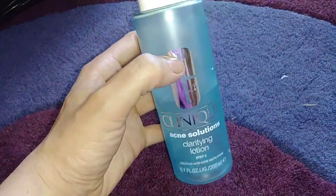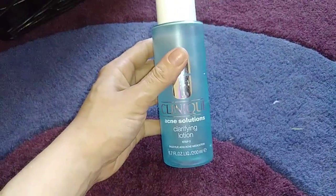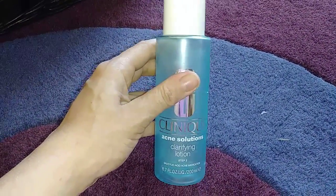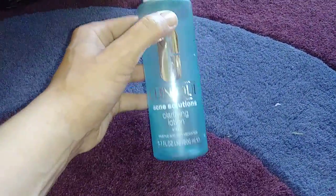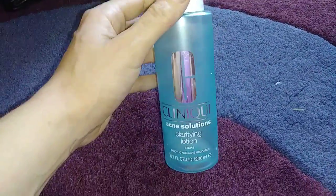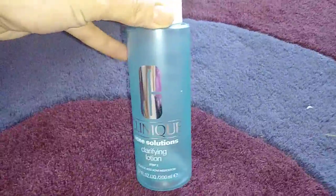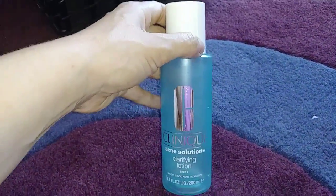This is a toner from Clinique — their Clarifying Lotion. This one is formulated for acneic skin and has salicylic acid in it. I love the feel of this stuff on my skin. This is maybe the second or third bottle I've gone through. However, I'm going to stop using it because it has a high alcohol content, and other toners I like better are formulated with things like witch hazel. So I do like this, but I'm moving on to something I think is better.